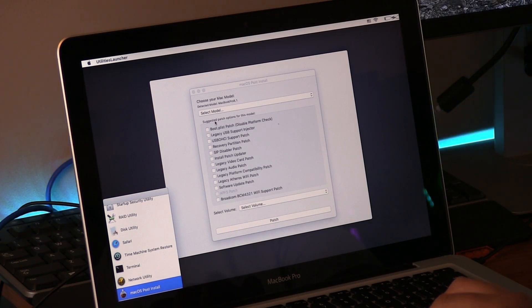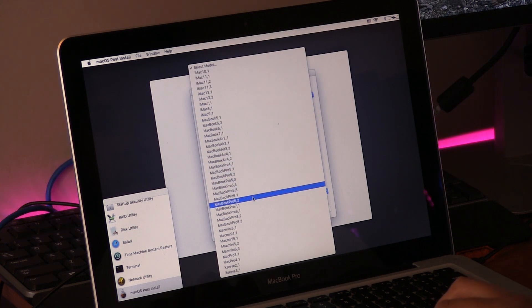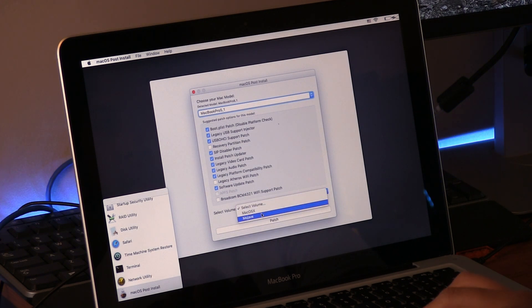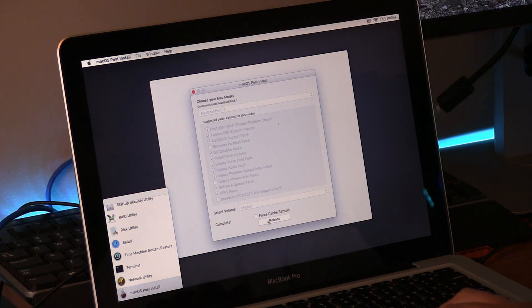Look at the utility window on the bottom left and select macOS Post Install. It should automatically identify your Mac, but if it doesn't, you can select it from the drop-down box. The post-install provides all the drivers and patches needed for Mojave to function properly. After the post-install is completed, click Reboot and let your Mac boot into Mojave.